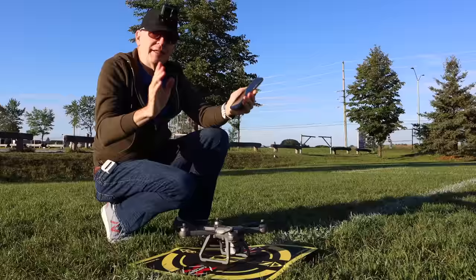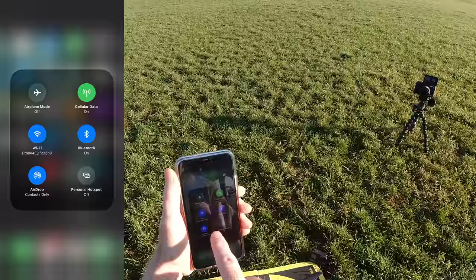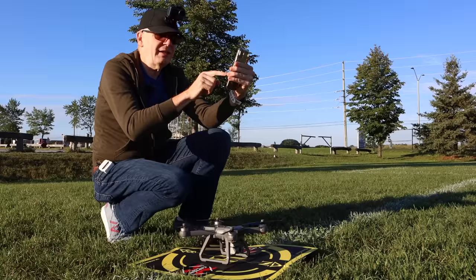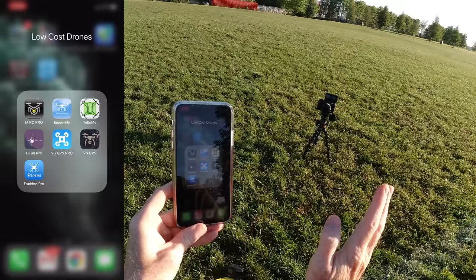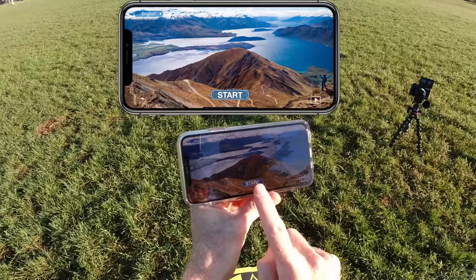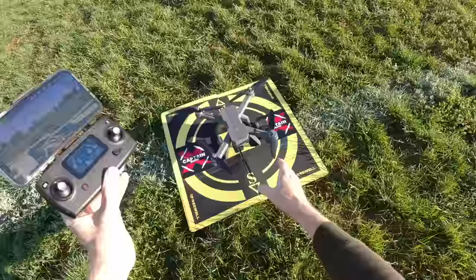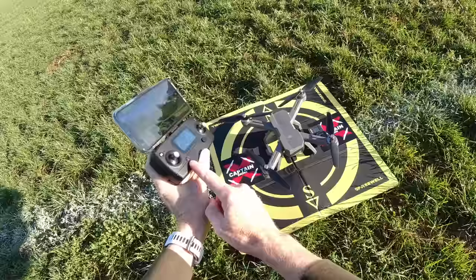With your phone, connect the Wi-Fi to the drone — mine's connected and it says Drone 4E on my phone. Then open the MRC Pro app, tap the start button, flip your phone sideways, click next, and you should see what the camera sees. Now we're all set to start the motors of the drone.